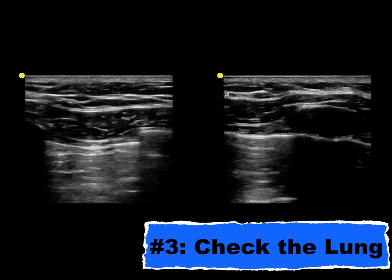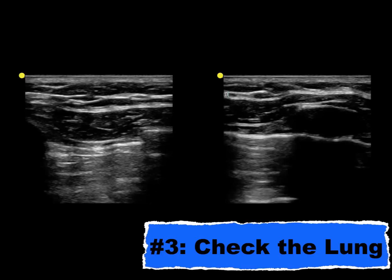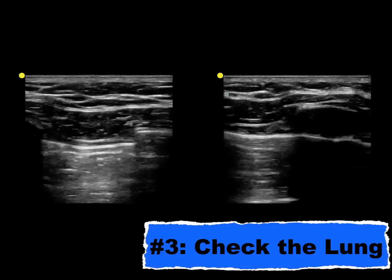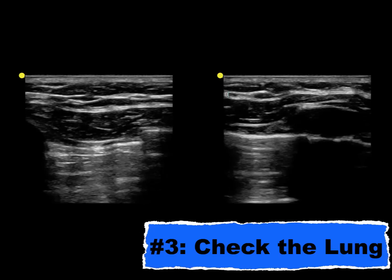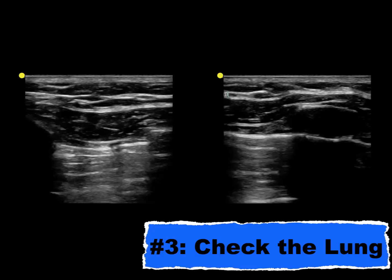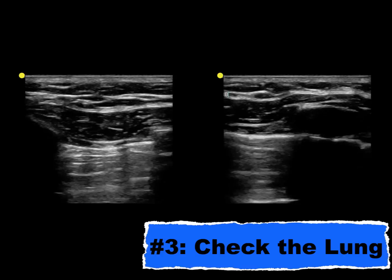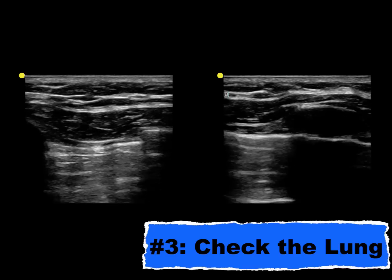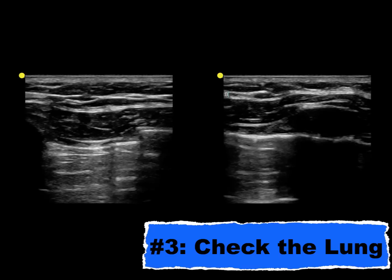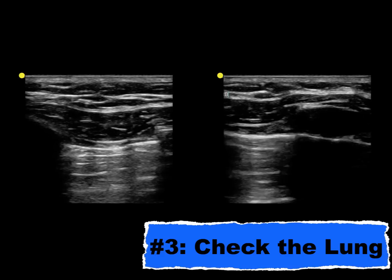The next thing is checking on your work after the central line is done. If you work in a place where the chest x-ray can come over immediately after you place the procedure, well, that's great. But if you work in most places, it takes a little bit of time for that x-ray to confirm not only that the catheter is in place, but that there's not a pneumothorax. Since you've probably used ultrasound to assist with your procedure, why not use ultrasound and check lung sliding to see if you caused a pneumothorax? Additionally, if you caused a small pneumothorax, that might be missed on chest x-ray, but it won't be missed on ultrasound.